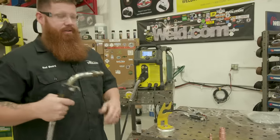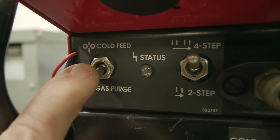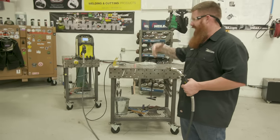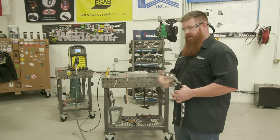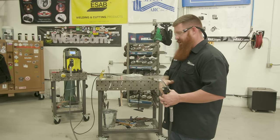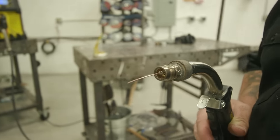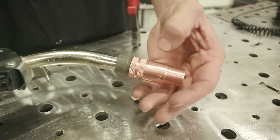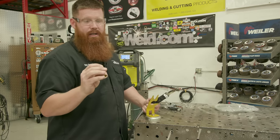Run the wire through the gun. Get the gun as straight as possible and make sure your gas is turned off while feeding wire — you don't want gas flowing while you're doing this. Pull the trigger; the machine knows I pulled it and with no current running and gas shut off it increases wire feed speed so I can get the wire out. Once the wire is out, put the contact tip in, snug it down nice and tight, then put the nozzle on.